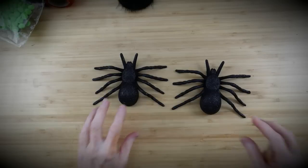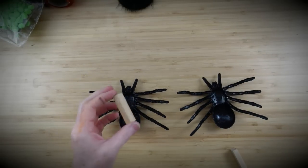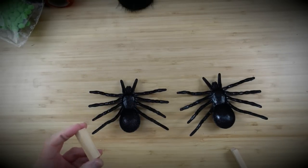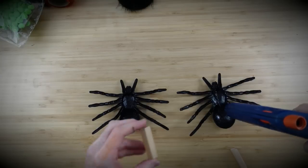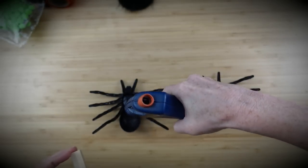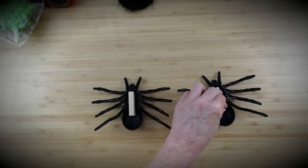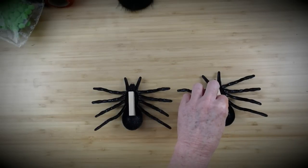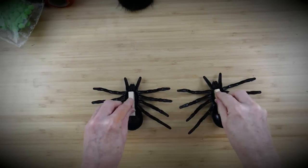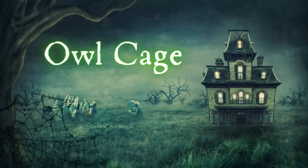Last minute I took two big spiders from Dollar Tree and used my building blocks on the back to give them something to stand up with since they're concave. At the end screen you're going to see these attached to the frame. And now stay tuned — the next project is our owl cage.